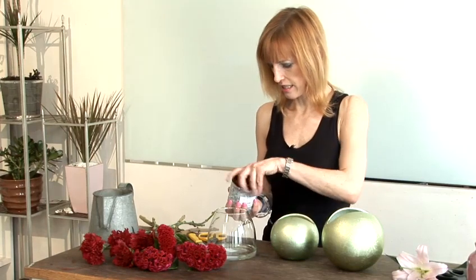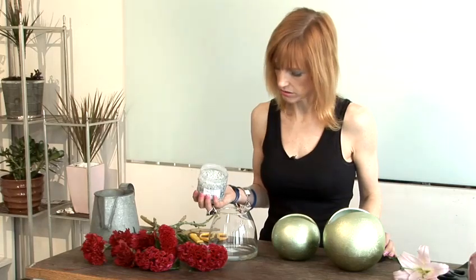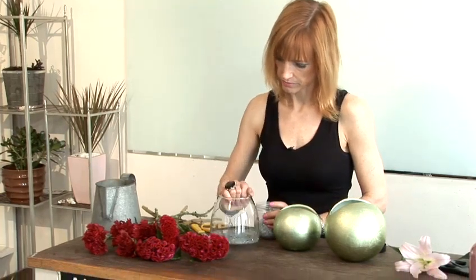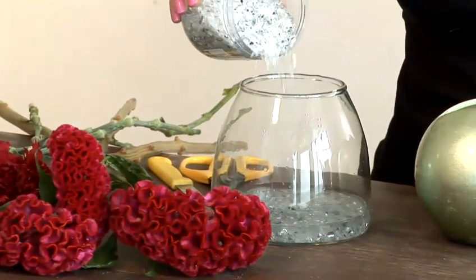I'm going to add in some crushed glass — you can use gravel, all sorts of things — at the bottom. A little more maybe. You can get this in coloured as well, which looks nice.